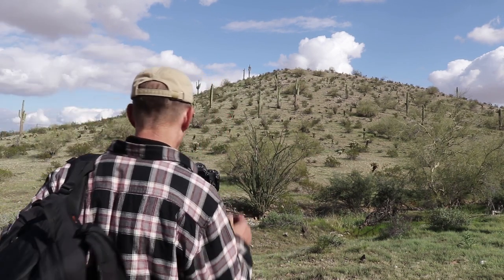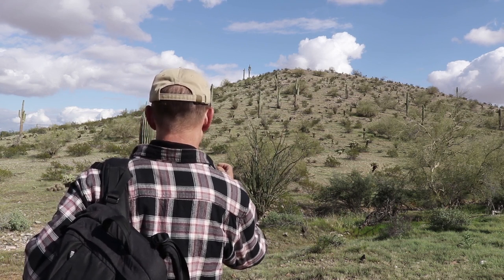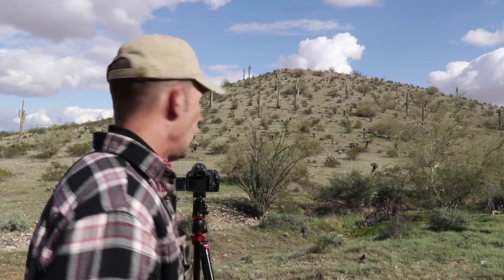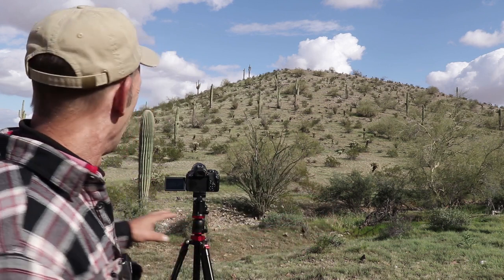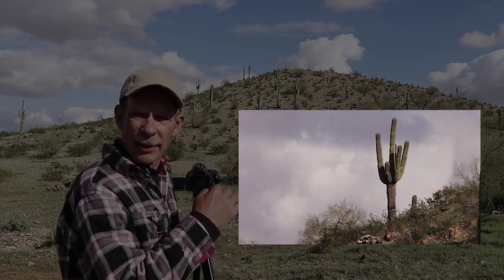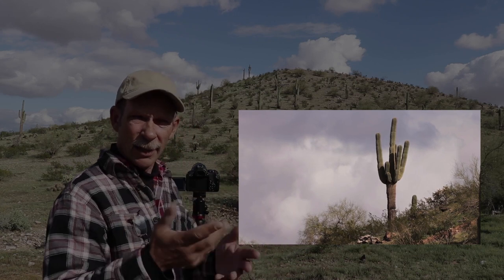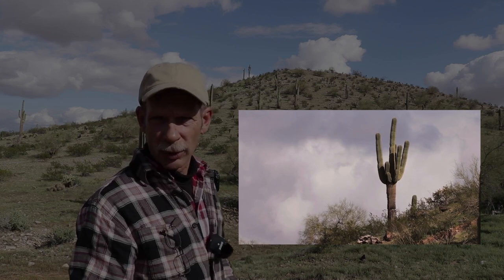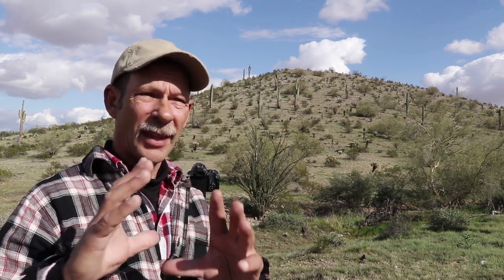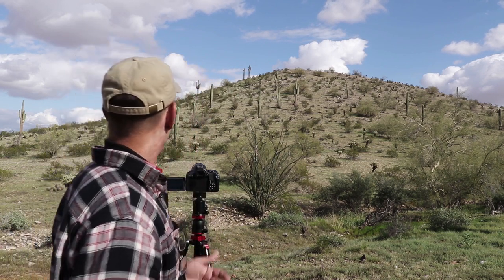Now that cactus is free of obstructions and it's kind of silhouetted against the sky right there. Right now it's in front of a cloud, but I can see blue sky coming. As soon as that blue sky comes into my frame, I'm going to take a couple shots. It's a cool shot right now with the cloud behind it — it would actually look good in black and white. There's a really dark patch behind the cactus right now, which is adding a little bit of drama to the shot.